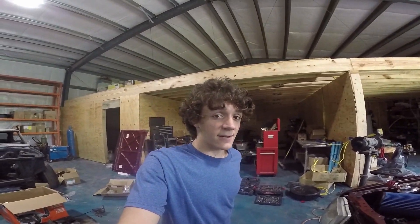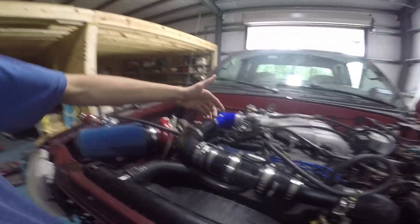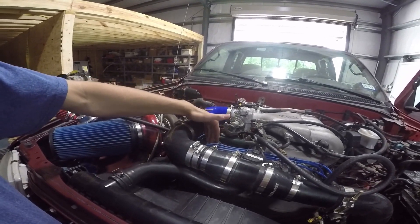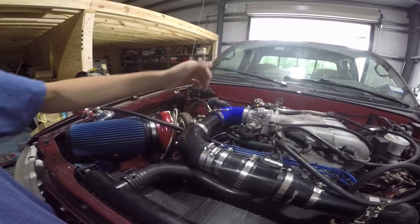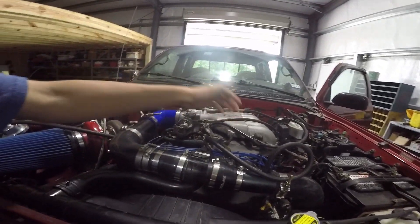Hey guys, how's it going? So today on Tacoma World I was asked to explain my PCV setup, so here it is. This is your PCV. Essentially this allows oil, blow-by gases, and crankcase pressure out and back into the intake to be recirculated for emissions purposes.